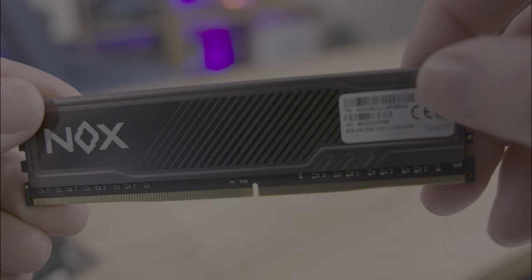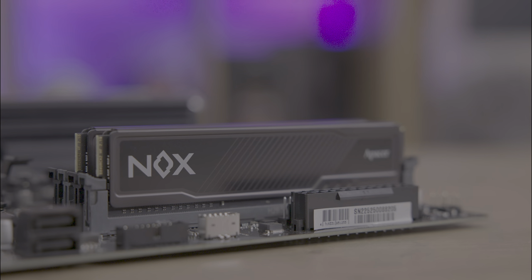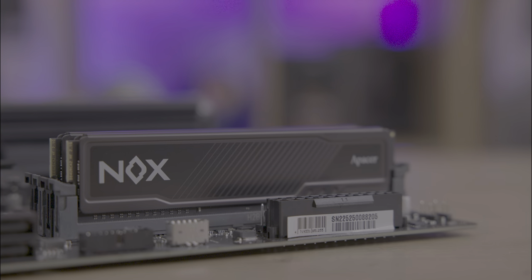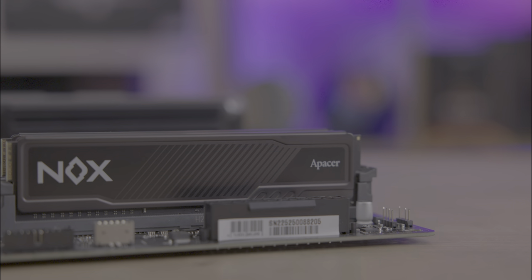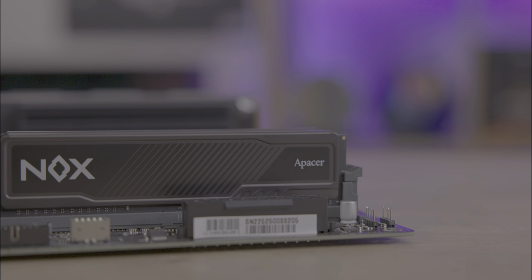The heatsink's grey colour may sometimes appear slightly purple or even brown, depending on the lighting and angle. Notably, this RAM skips the RGB trend, opting for a more understated design.